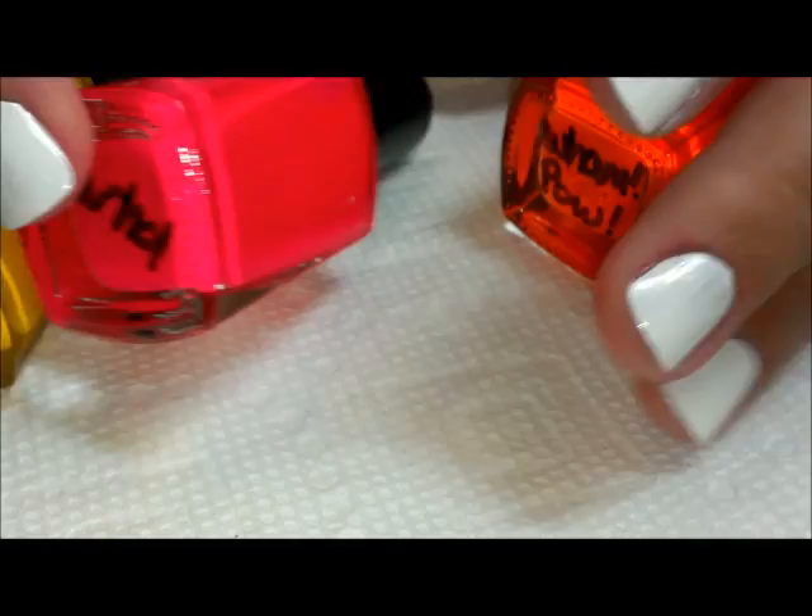I also have Almost Famous, Warhol, and Wham Pal. They didn't have labels on them so I had to hand-write it — that's not the way they came. So what we're going to be doing is some gradients on our nails.